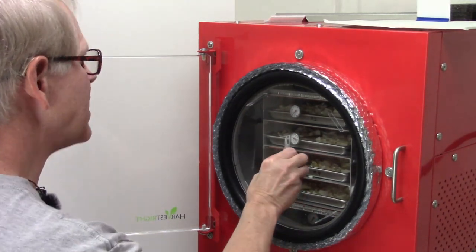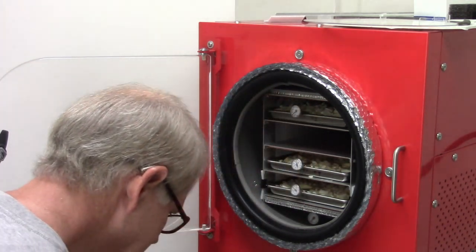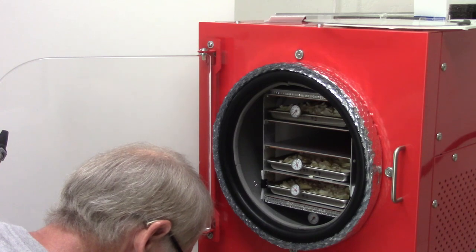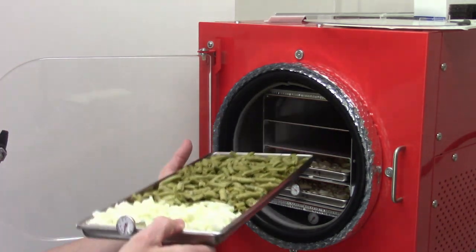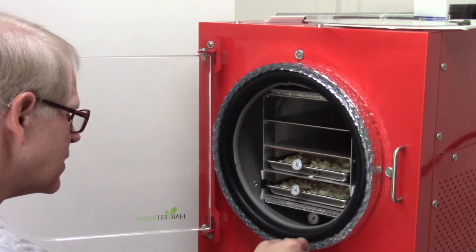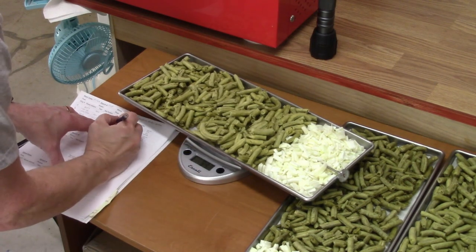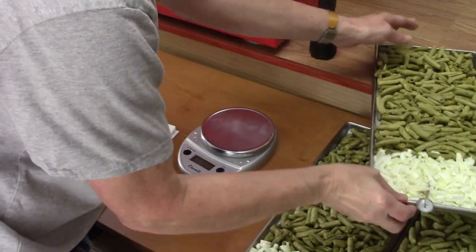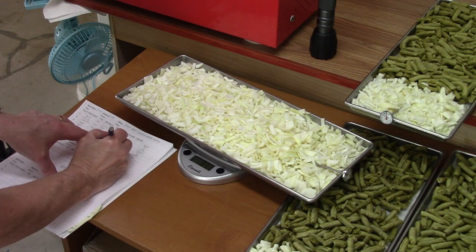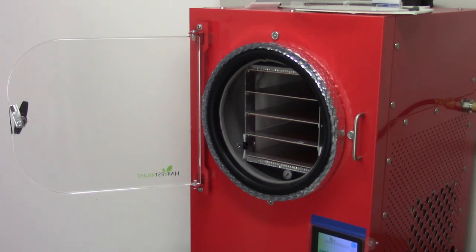They're out of order so I want to get them in the one through four order. Tray one — no change, or maybe a fraction — it's bouncing. Tray two — 838, no change. Tray three — 841, no change. Tray four — 870, no change. So I'm going to stop the machine using no defrost to make it much quieter, and unplug the timer for the oil filter.